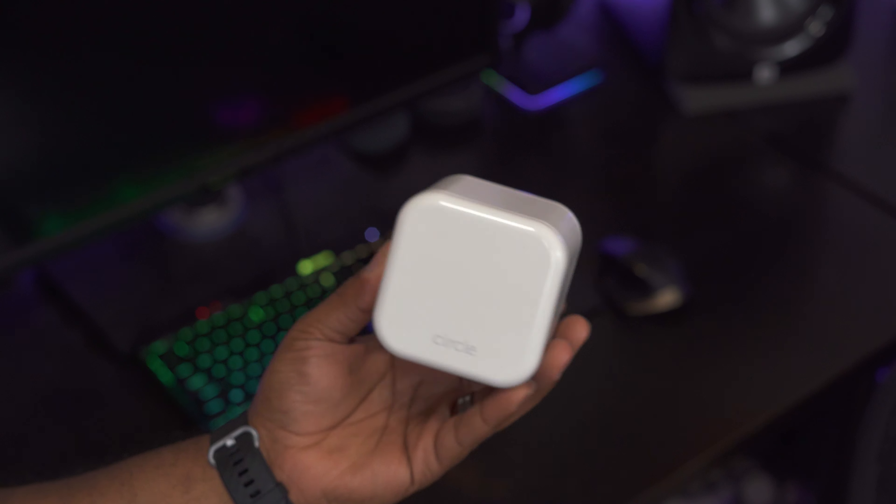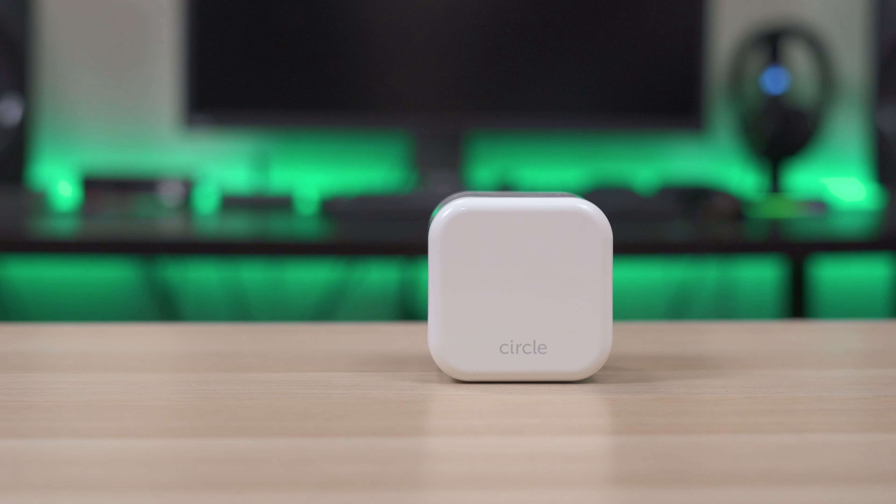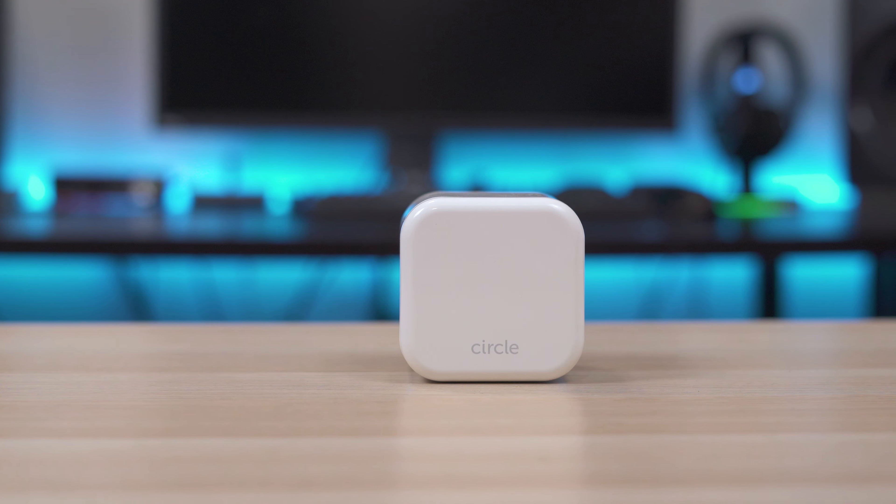Considering all that this thing does and how it doesn't have much competition, it's kind of hard to beat. I think it's a fantastic device and considering how hard it is for your kids to get around it, it might just be the best parental control device on the market. Alright guys, that's going to do it for this video — hopefully you found it helpful. Make sure you hit that like button, subscribe to the channel, and hit that bell notification so you don't miss any new videos. Thanks for watching and I'll see you guys in the next video.